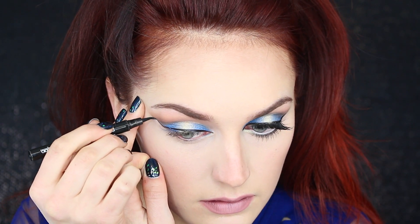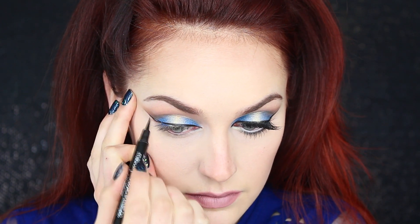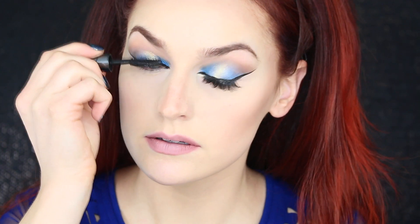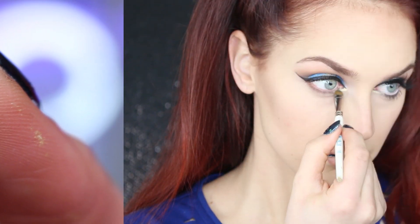Go ahead and remove your tape. My Lorac Front of the Line Pro liner has officially died — so depressing — so I'm using my second favorite, the Maybelline Master Precision eyeliner pen, and winging the eyeliner out right up to the lash line. Then add mascara. For the lower lash line I'm using the same Topaz color, buffing it out from the outside in. On the inner corner I'm using Candlelight at the tear duct area. I'm also lining my lower waterline with a white liner, then adding mascara to the lower lashes.